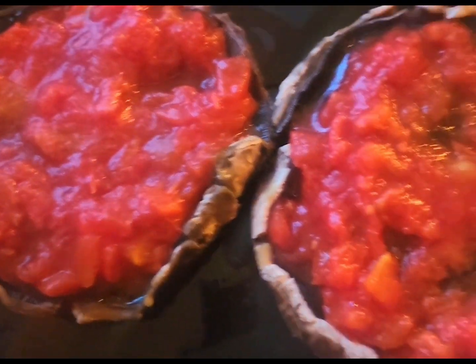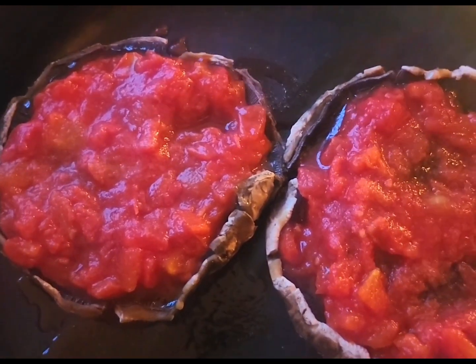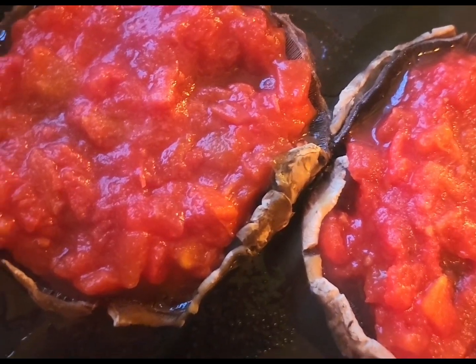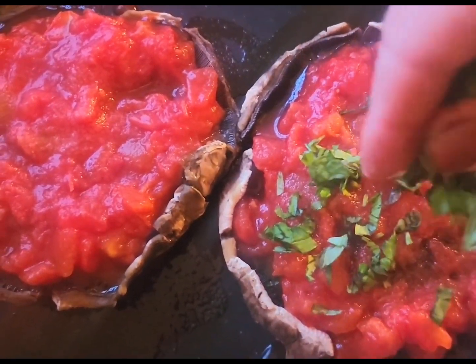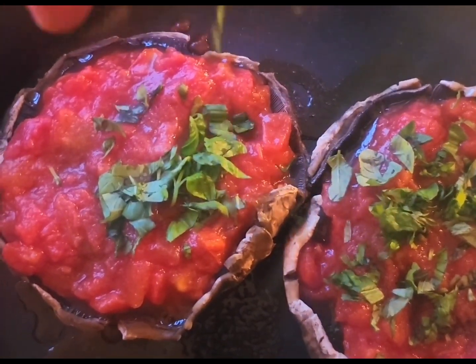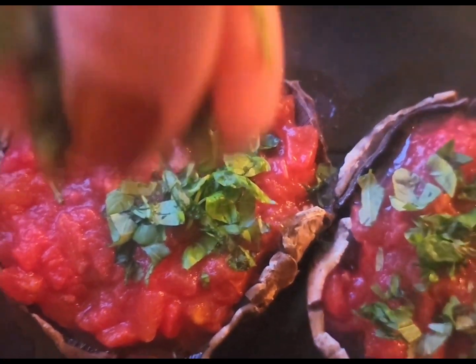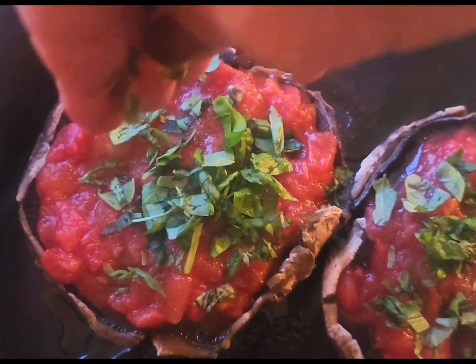Guys, if you're looking for a specific recipe, I am not that channel. I like to use the ingredients that I have — make a super simple, healthy, delicious, and nutritious dish and have fun in the kitchen. My fresh basil goes over the top, because eating healthy doesn't have to be boring. It just has to be good for you. Get creative in the kitchen.